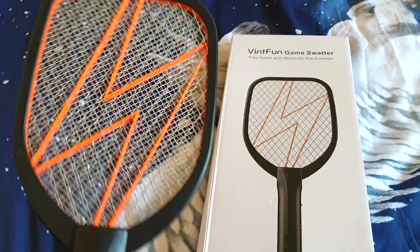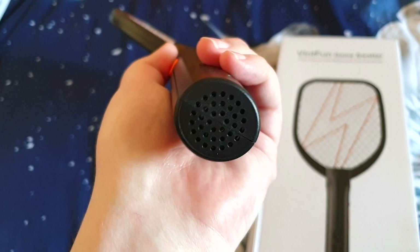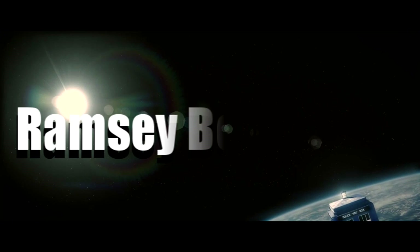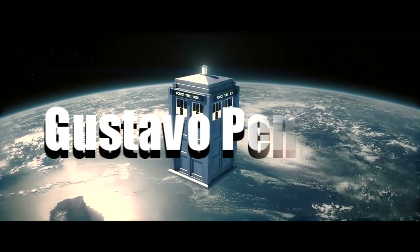A major thank you to VintFun for sending this over because it's absolutely amazing. Anyway, thank you so much for watching. Until next time, that's me out. I like the sword sound when you turn it off and on — listen, ready? Take care and enjoy it. Bye.